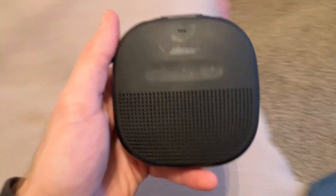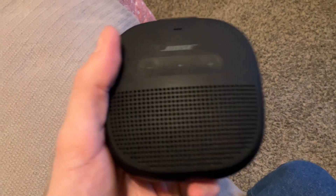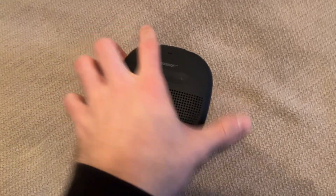The nice thing about this speaker is just how small it is, and as everybody knows, Bose does an amazing job with sound quality. You can imagine this actually sounds quite nice, especially even for the size it has.